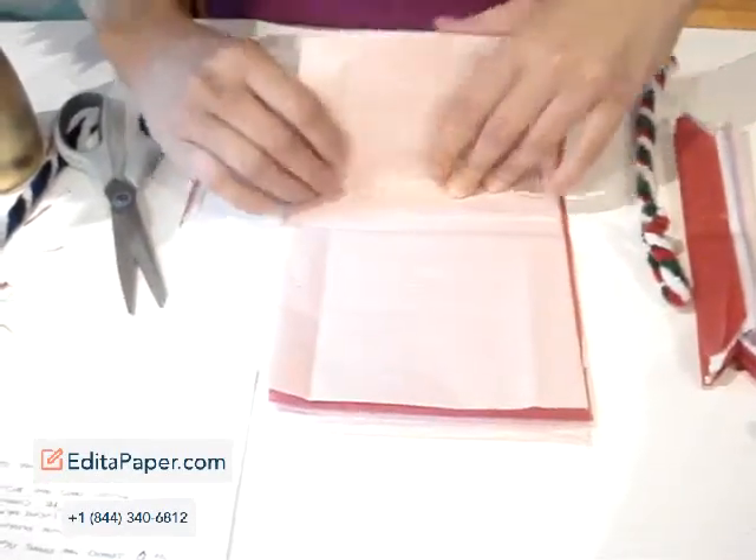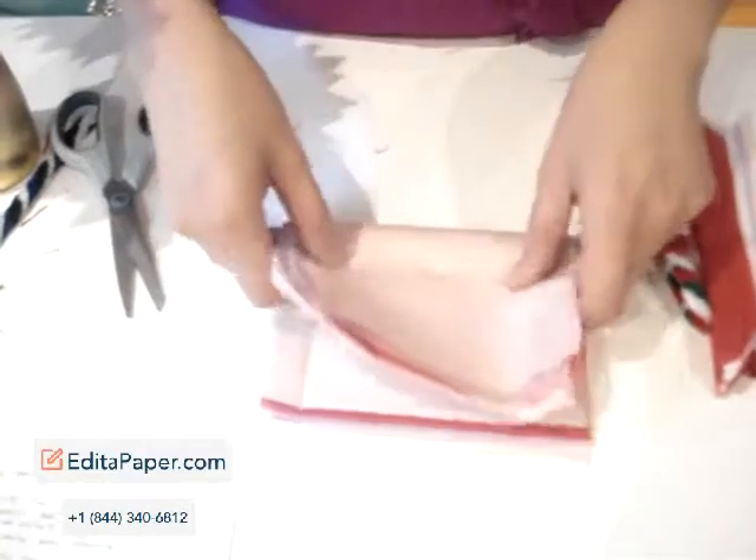Step 4. Fold the papers as many folds as you can and cut the ends to make a scallop.